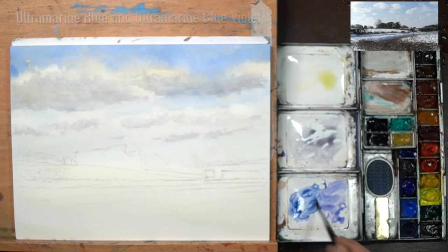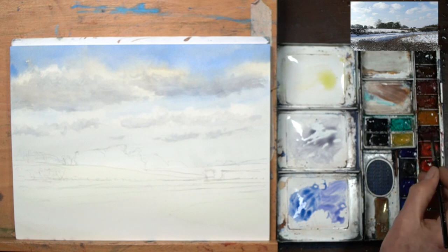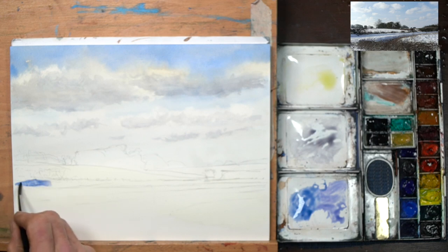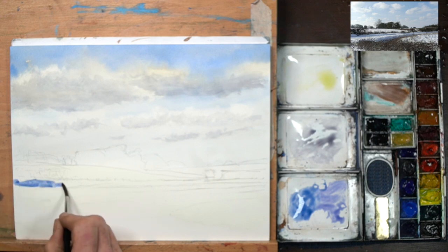If you don't have the ultramarine violet, don't worry — go with the ultramarine blue. You can always tap in a little bit of magenta or alizarin to it to come up with something very similar. Now you do need to be a little bit careful where you're going and just pick out your shadowy areas of your snow.